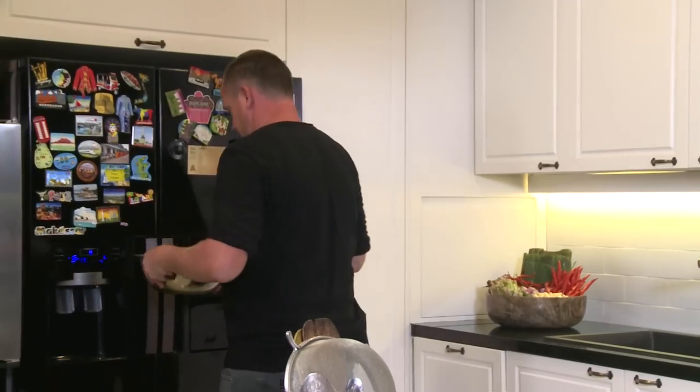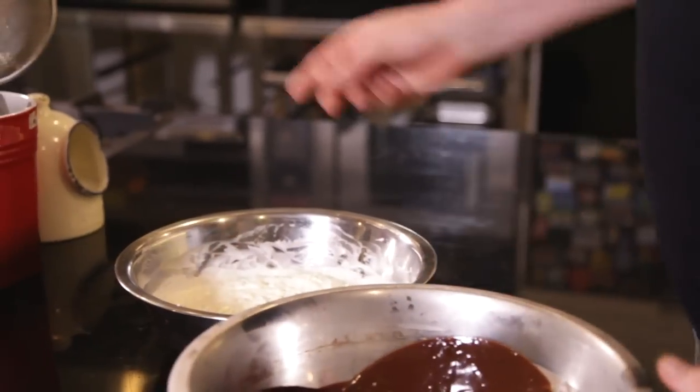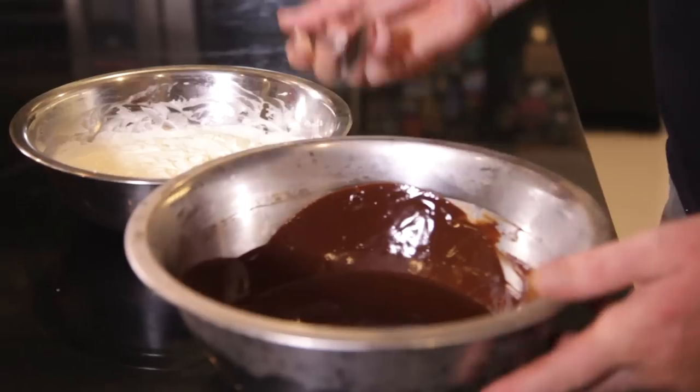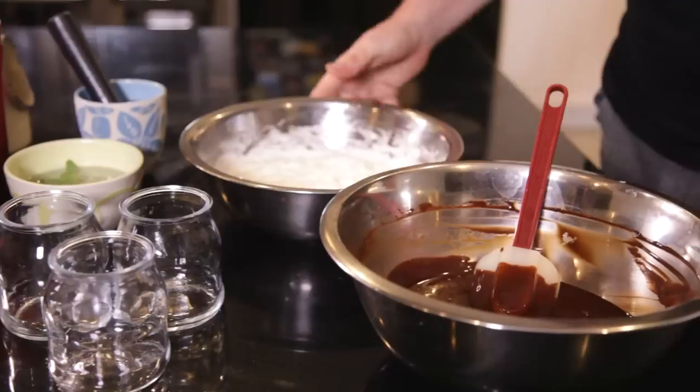The chocolate should be nearly ready. Let's have a look — I reckon that's almost ready to go. Let me check the temperature of it — yep, that's good.